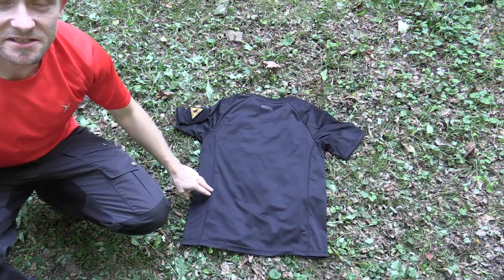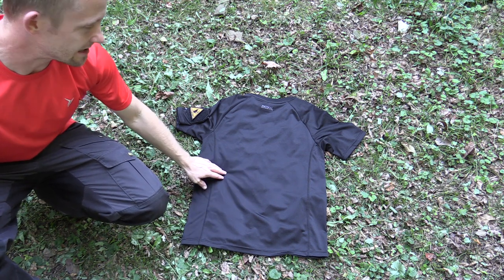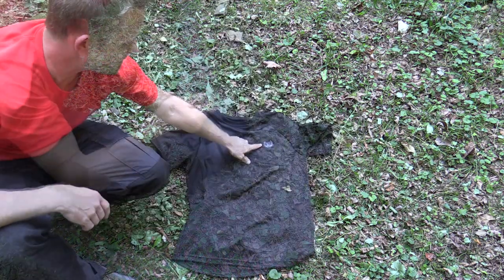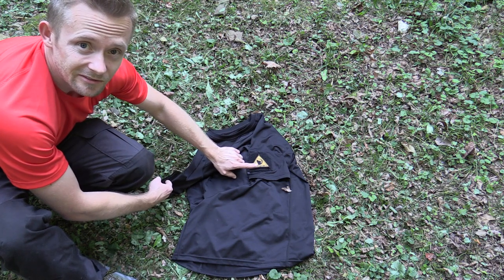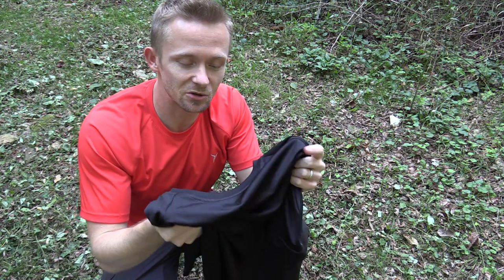I've gone ahead and taken the shirt off so I can show it to you. This is the back side, and as you can see at the top it has the Tactical Distributors name. We'll flip around to the front side — you have the emblem on the front, on the left arm you have that velcro patch, very good size too. You can definitely fit a very large patch or multiple patches on there.